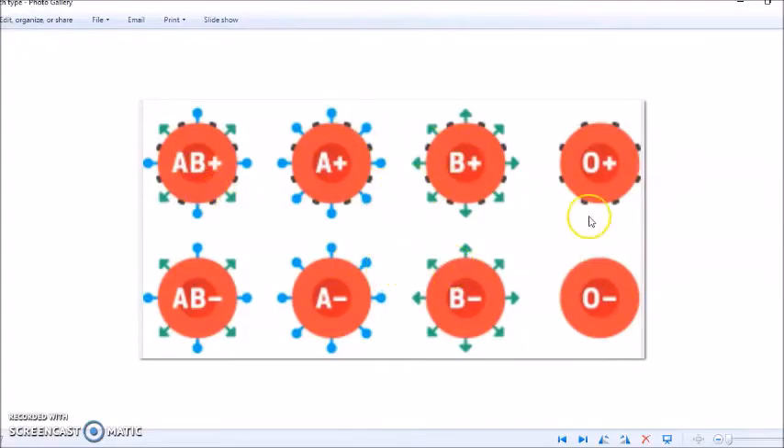Just looking at this chart — it did have A antigens, it did not have B antigens, so it can't be AB and it can't be B. It's got to be one of these. And it did not have the Rh factor, which makes it positive — so it's this one.